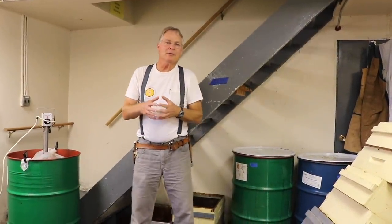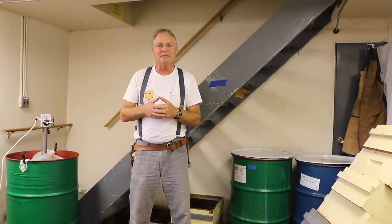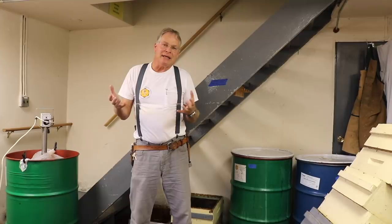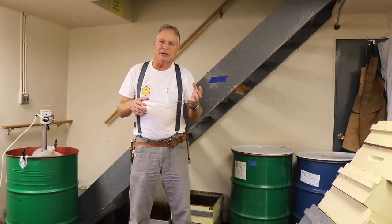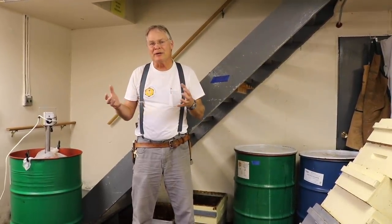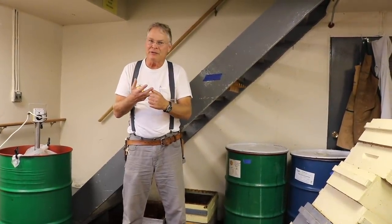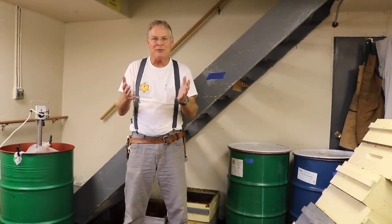Hi there. We're going to demonstrate the extracting process that we use here at the Honey Bee Research Center. Every extracting system is scaled to the appropriate scale. What we're doing here works for 300 to 500 colonies. But the principles are the same no matter what scale you're doing this at. You're basically uncapping and then centrifuging the frames to spin the honey out. A few more steps involved but let's go through them.